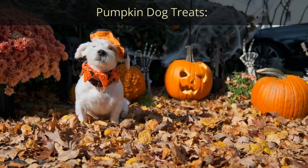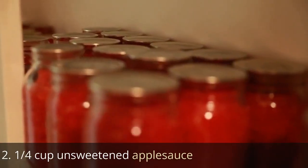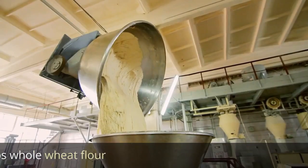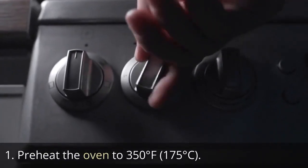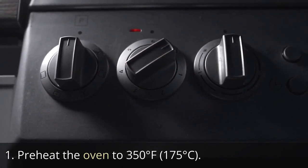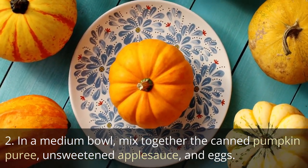Pumpkin Dog Treats. Ingredients: half cup canned pumpkin puree, one quarter cup unsweetened applesauce, two eggs, two and a half cups whole wheat flour. Directions: Preheat the oven to 350 degrees Fahrenheit (175 degrees Celsius). In a medium bowl, mix together the canned pumpkin puree, unsweetened applesauce, and eggs.